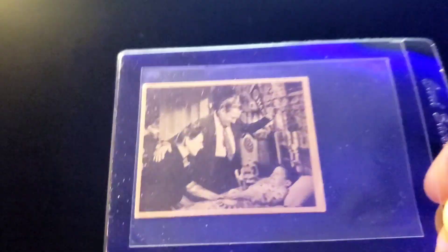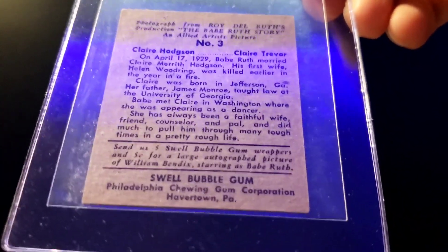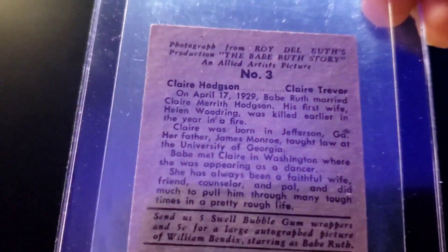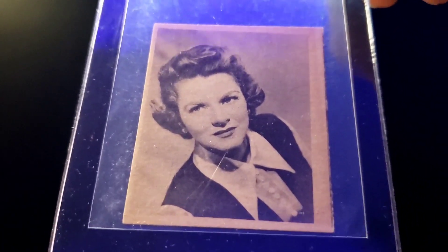He's out of Kansas City, a really good guy to deal with. I'll show you the six cards I picked up. On the backs it says Swell Bubble Gum, Philadelphia Chewing Gum. One card shows Claire Hodges played by Claire Trevor — or vice versa, I can't quite remember.